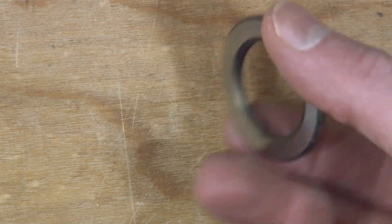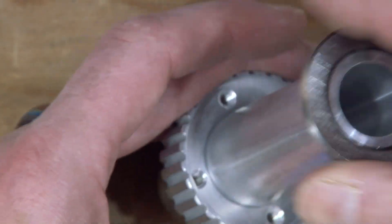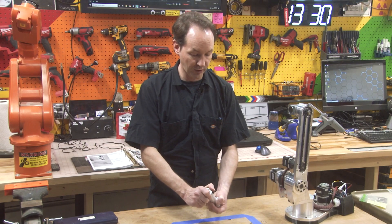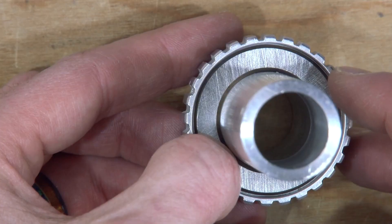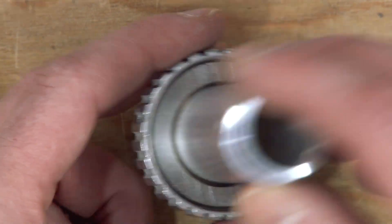So the next step is to get our big TRD1625 bearing washer and drop that down over the long end. And it'll just barely fit. You may have to wiggle a little bit, but it will fit. And now that's resting down in the cavity where we want it.